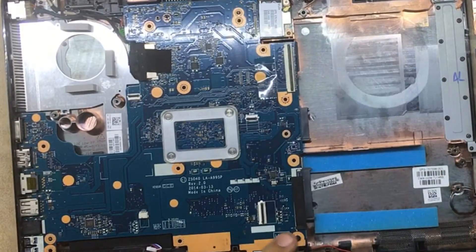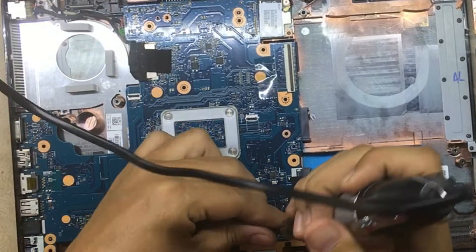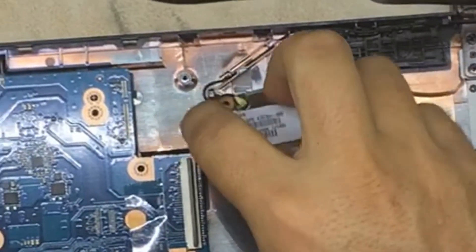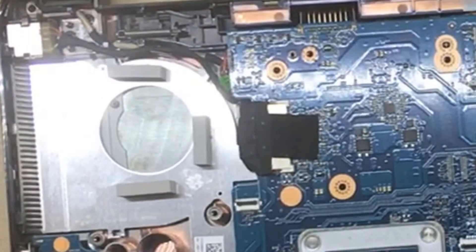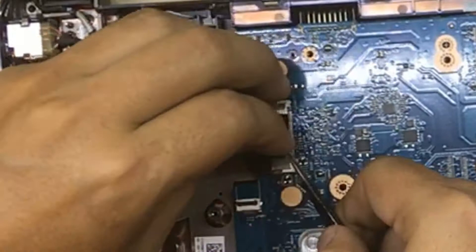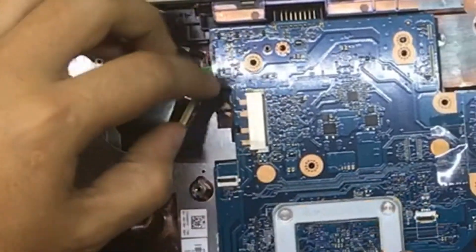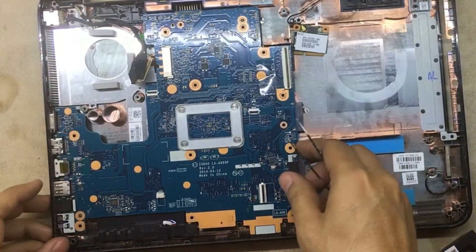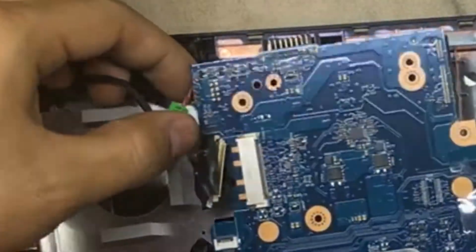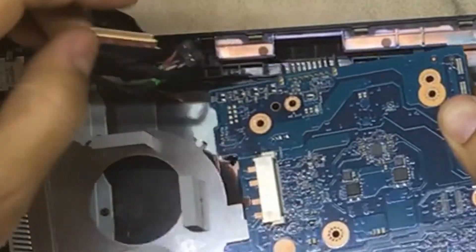Remove the speaker from the motherboard — one screw. Then remove the WiFi board: one screw over there, one over there, one over here. Remove the WiFi card from one side. Once you remove the LCD cable, slowly pull it out. Disconnect the power cable from the bottom, then the motherboard wiggle it around and it comes out.